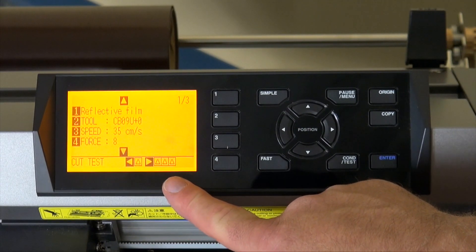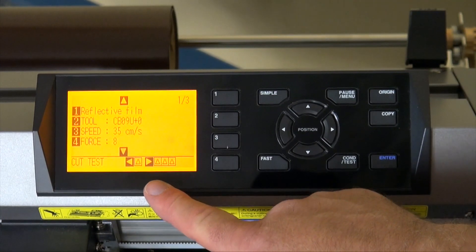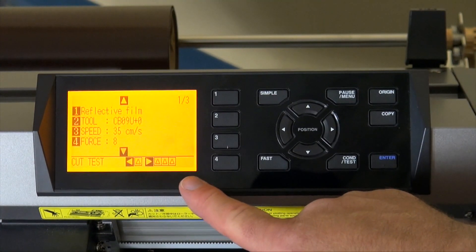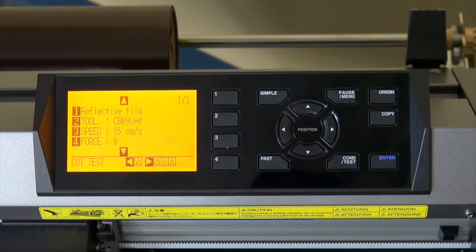Your right one will perform 3 test cuts. The one in the middle will be at an 8, the one on the left will be at a 7, and the one on the right will be at a 9. So it gives you a little range to look at your test cut in case the original one doesn't come out good.